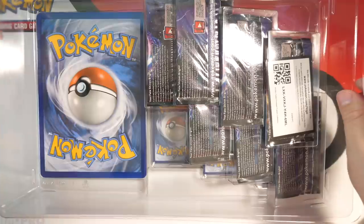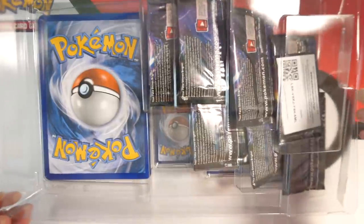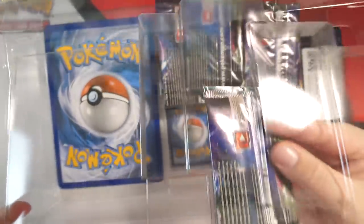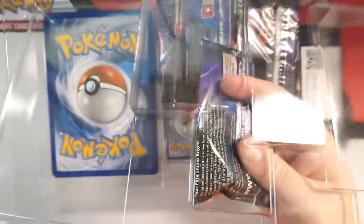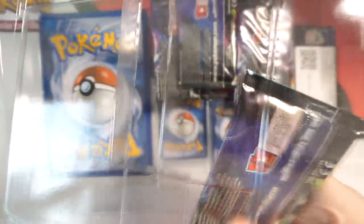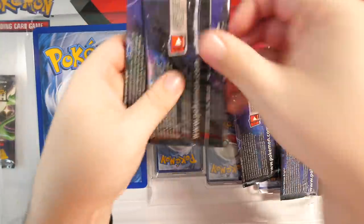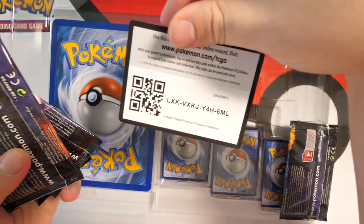Now it's time for the hardest part — getting these promo cards out without messing them up, because I would like to grade these cards. They're pretty cool. The hell — this is glued in! It's glued in. Why? Why? I got glue on it. Let's take the packs out — there you go — and there's a code card for the entire collection if you guys want it.